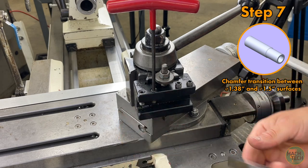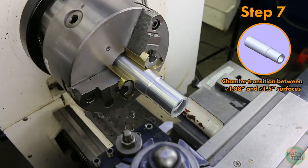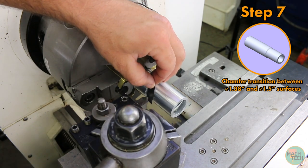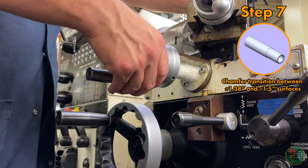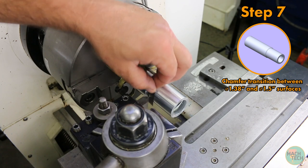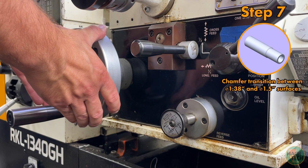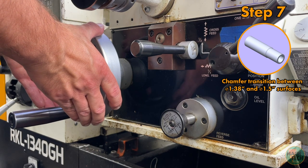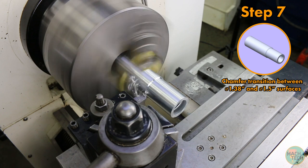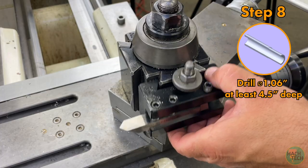Back out the tool and take a final measurement — looking pretty close. Now flip the chamfering tool around and position it close to the diameter and shoulder just created. Using a 2 thousandths shim, run the tool in with the cross slide until you feel a gentle tugging on the shim, indicating you are close to but not touching the diameter. Turn the spindle on, give it a spritz, and move the carriage in by hand to take out the square shoulder and put a 45-degree chamfer on it, blending the transition between the two surfaces.